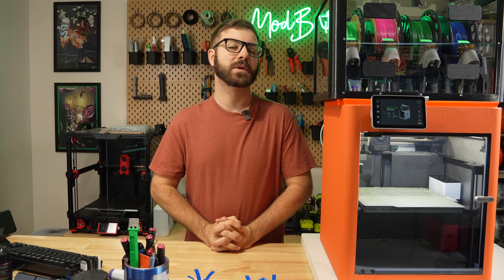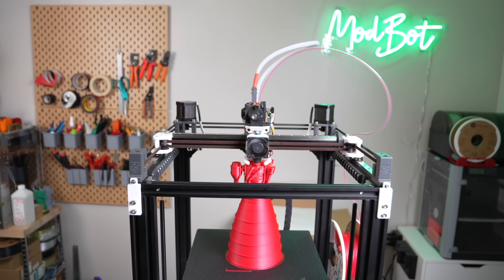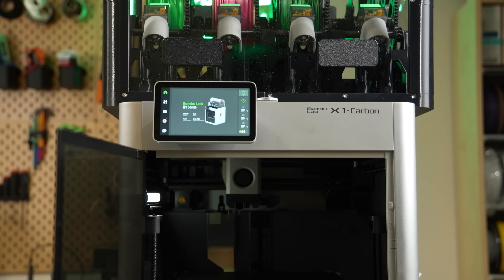The Bambu Lab X1 Carbon is one of the printers I lean most on when you need to crank out parts for a project or other build. And while I've mostly left it stock, today we're going to change that.